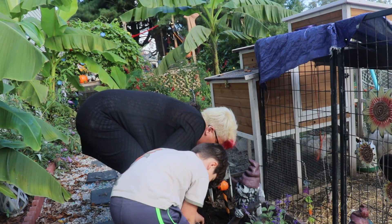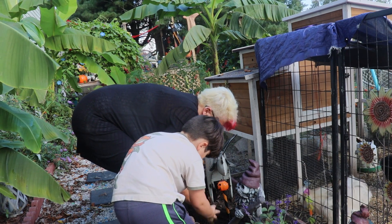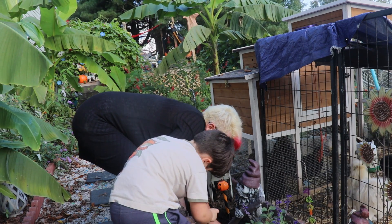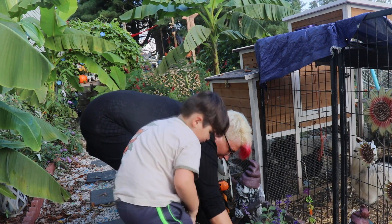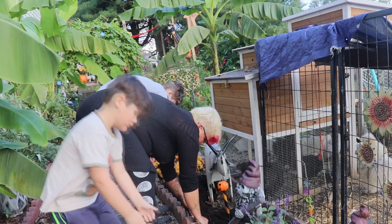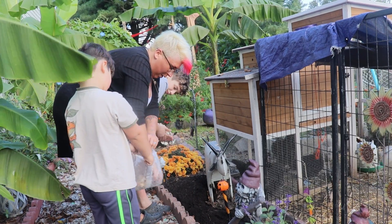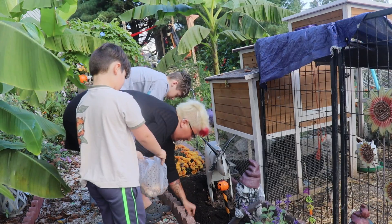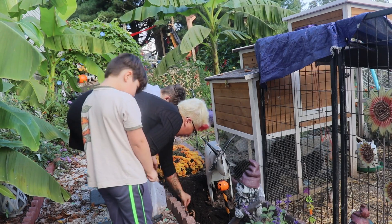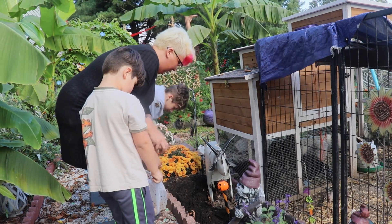Good job! And in the money — this one ain't no good. Good job! Hand them to me. You want to hold them for mommy? Good deal, throw it over there.